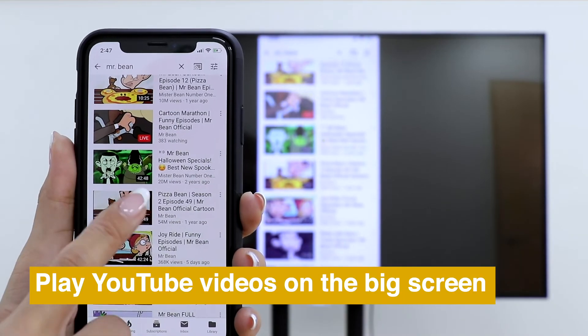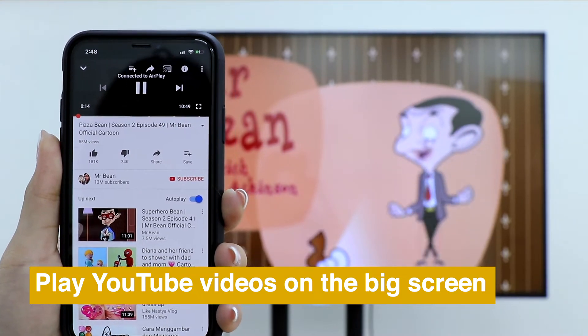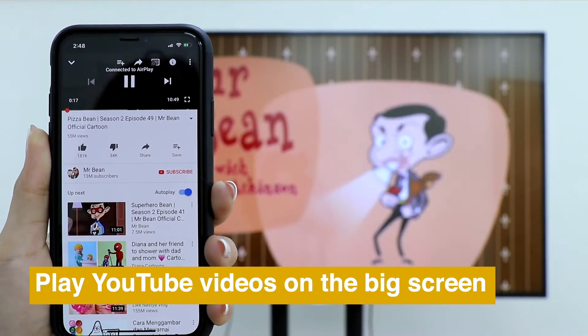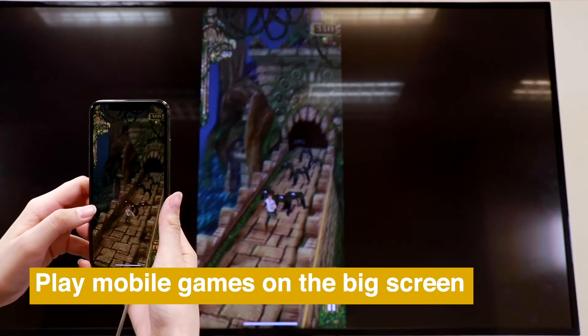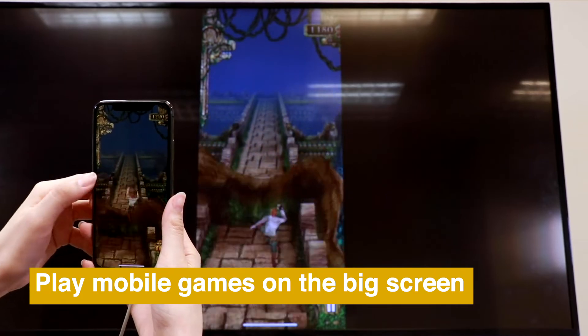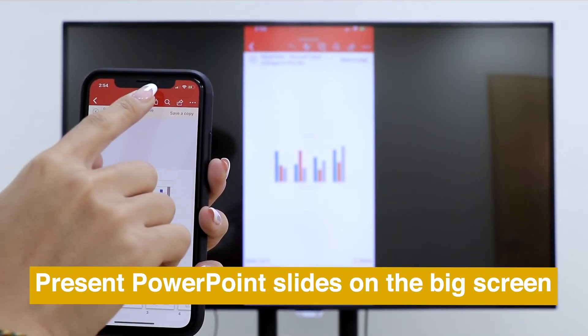Then you can play YouTube videos on the big screen smoothly, enjoy mobile games on the big screen, and present PowerPoint slides on the big screen easily.